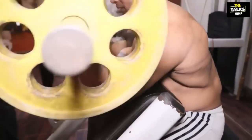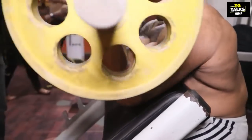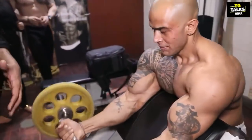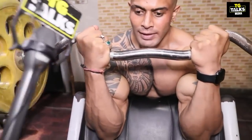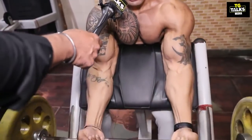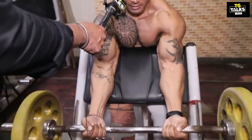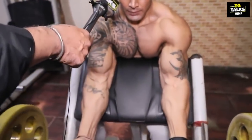This is full. Look at this. It's full, 5 times. Now you have to do 5: 1, 2, 3, 4, 5.